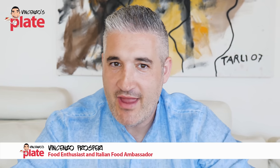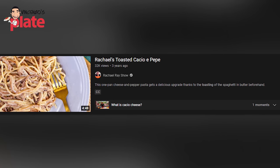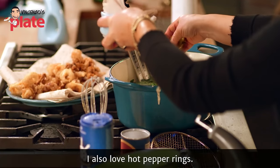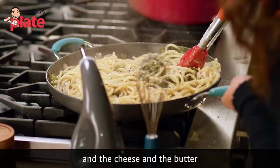Hi guys, today we are reacting to Rachel Ray's cacio e pepe — toasted cacio e pepe. She's a very famous cook or chef and let's see if she can make cacio e pepe. Toasted.